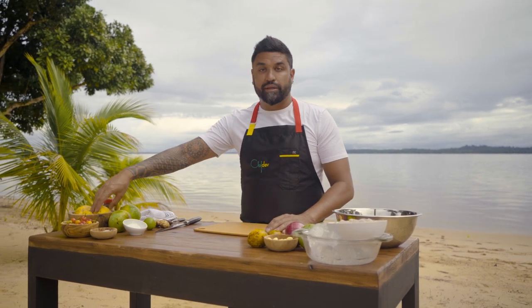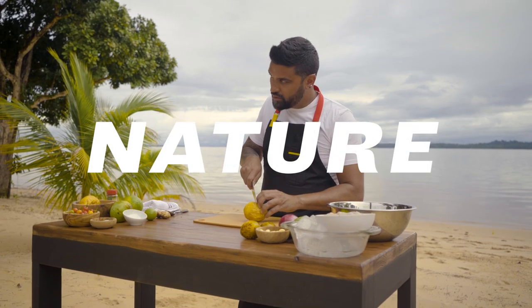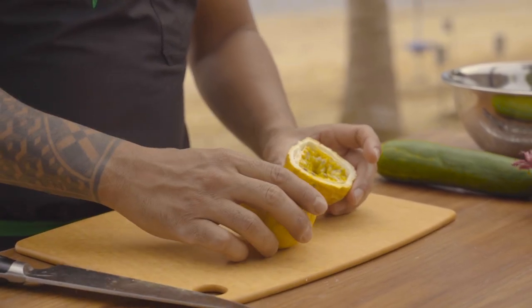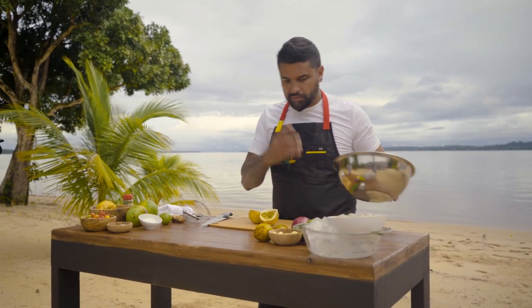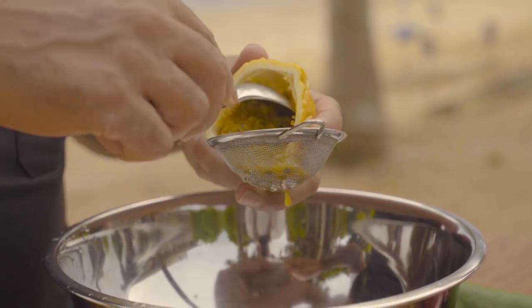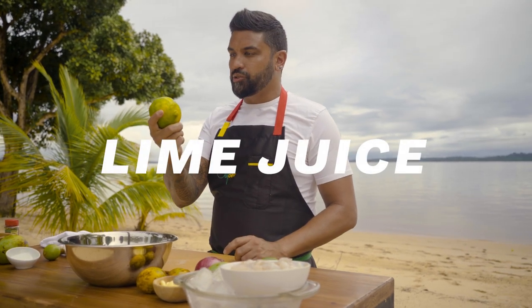First thing I want to do is break down some passion fruit. I'm gonna take it, cut down — look how amazing and juicy that is in there. We need to extract the juice from this. Spoon it out into the strainer, just like that. Passion fruit juice is in.